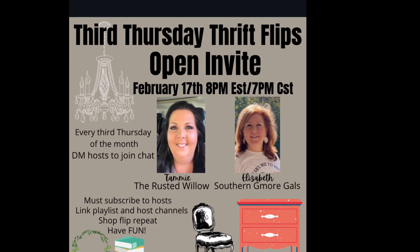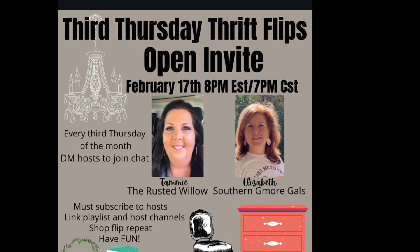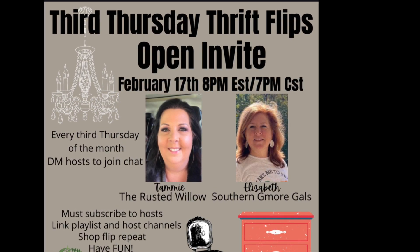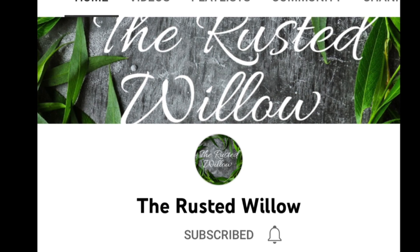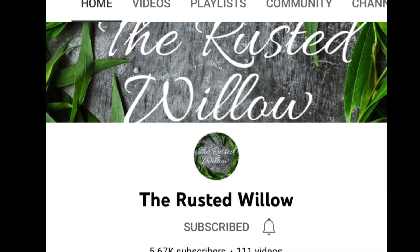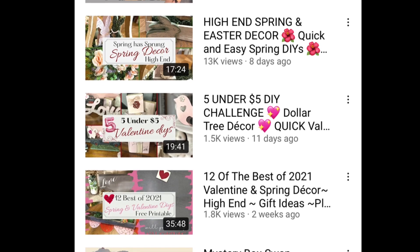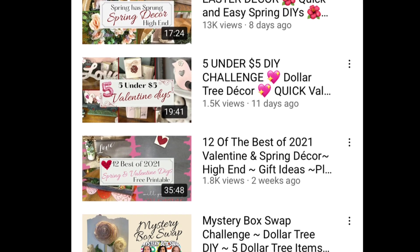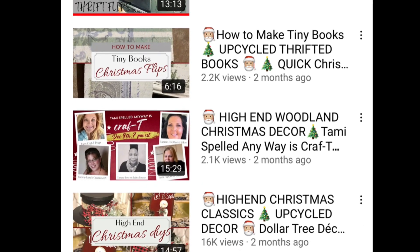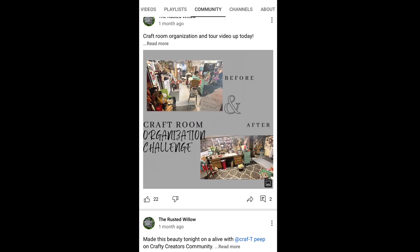Let me tell you about Third Thursday Thrift Flips. It's an open invitation that myself and Tammy from the Rusted Willow are hosting on the third Thursday of every month where you can show off your flips or thrifted items. Tammy is an amazing creator with lots of budget-friendly DIYs and thrift flips, and she also has her own booth. I'll have Tammy's information and channel link down in my description box. She has a spring Easter decor video out right now with some amazing little bunnies — check that out. Also check out the playlist because a lot of other creators and YouTube friends are participating.